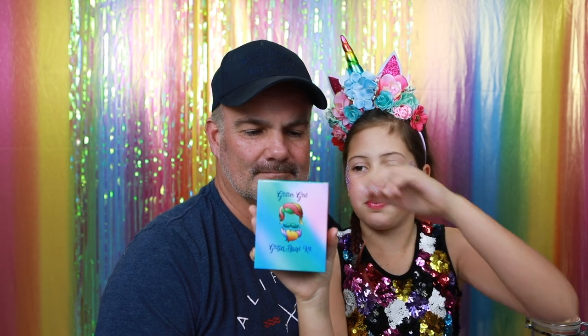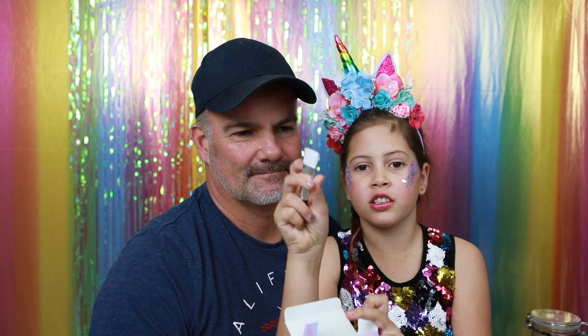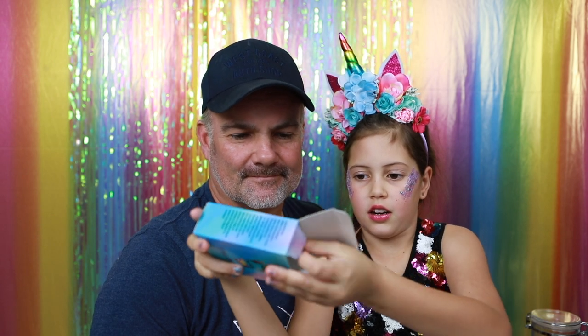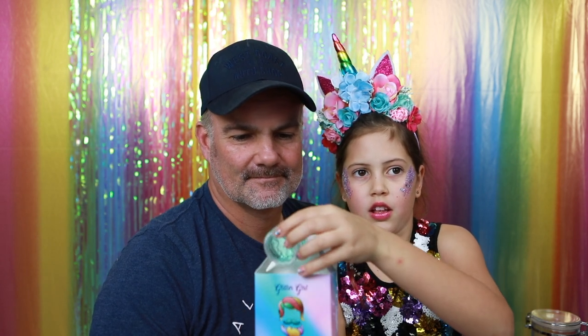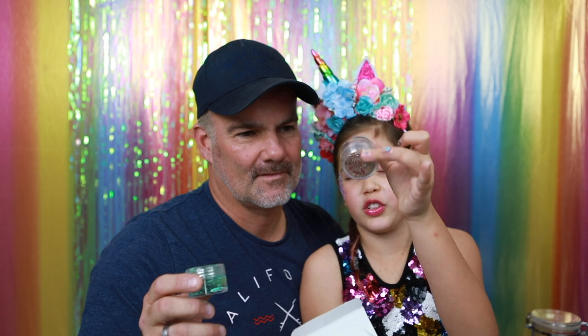Inside the glitter beard kit is a brush to apply it, a primer, and then a glitter of your choice.